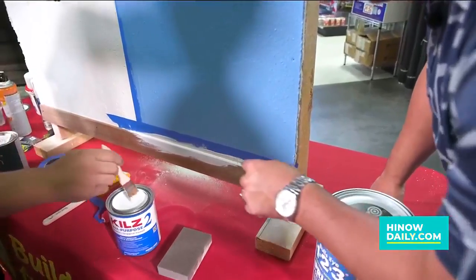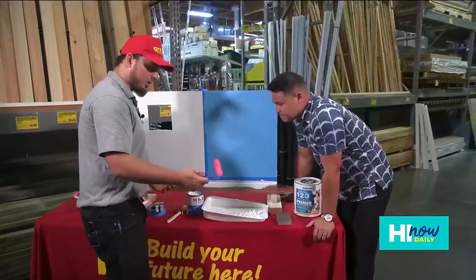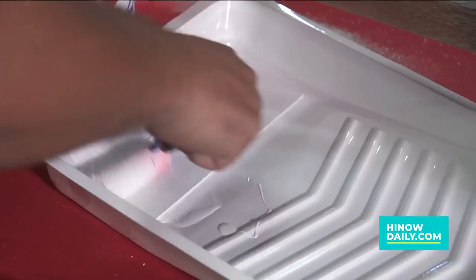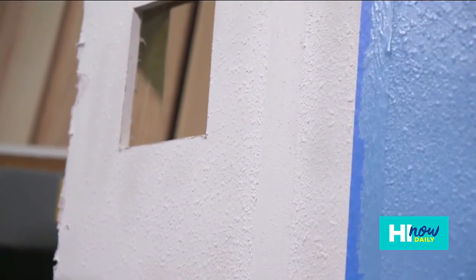One great thing about primer is it'll help cover that wood grain. So if you were to put paint first, you would see the wood grain bleeding through. Next, you want to use a roller — I only want to use a roller because it creates a more even surface. Once it gets to this stage, we're going to let it set.